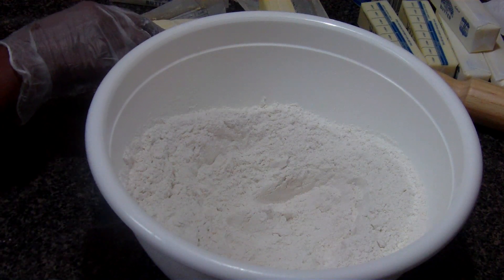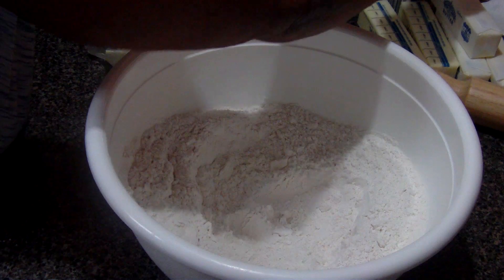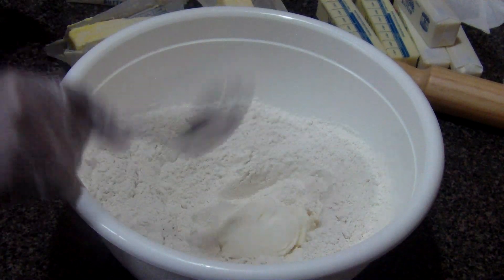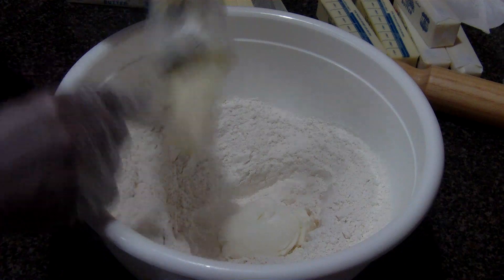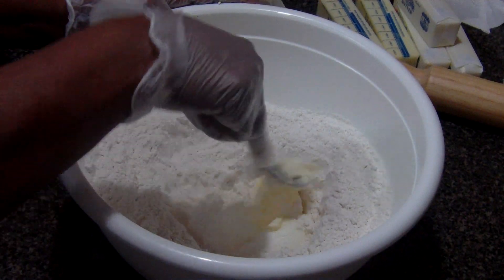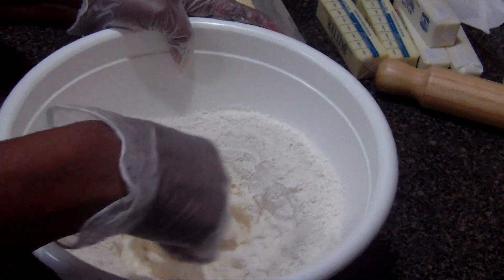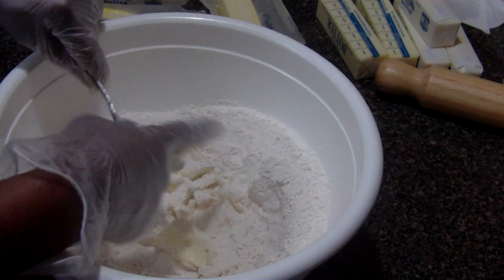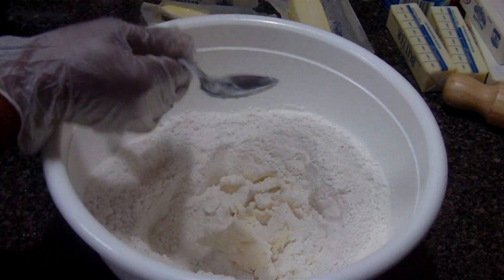Then I'm going to add the shortening — a big heaping teaspoon of shortening. Along with that, I'm going to put about half of this stick of margarine in there and start mixing it together. Then I'm going to start adding cold water. You always want to use cold water — believe me, it works better.